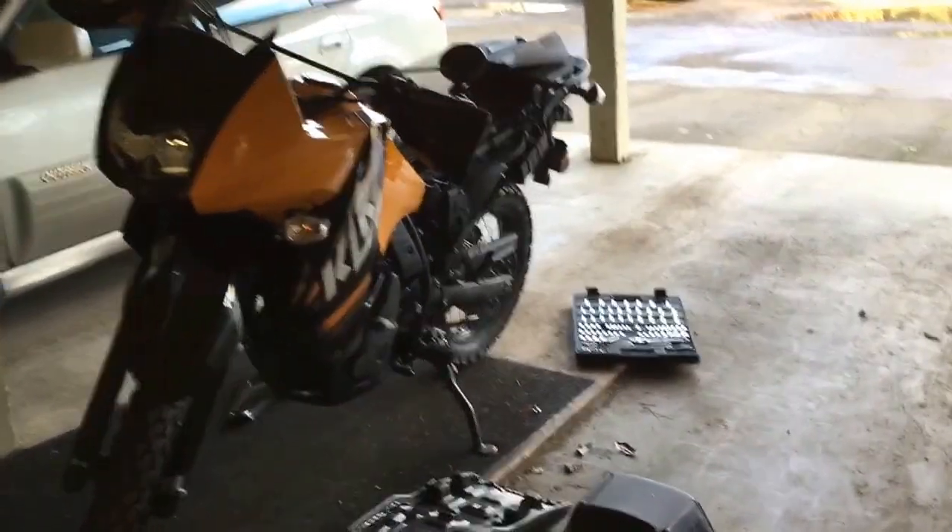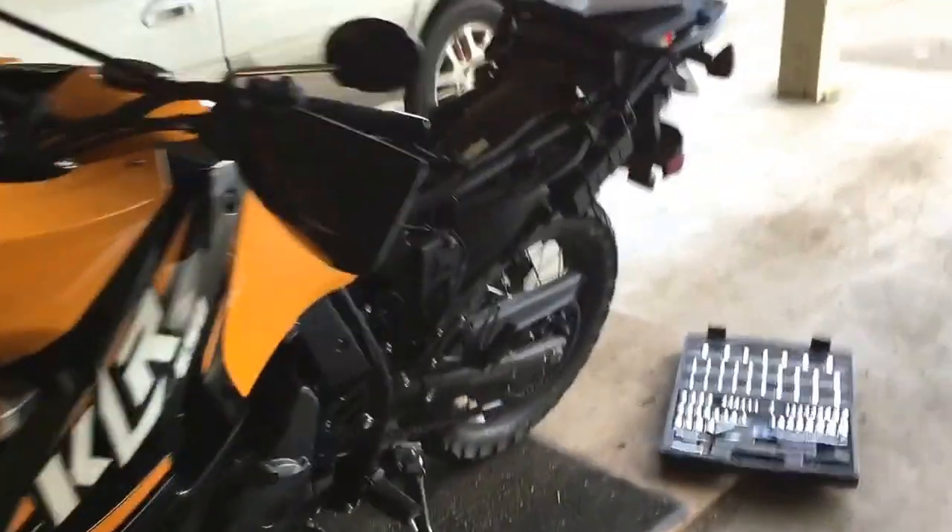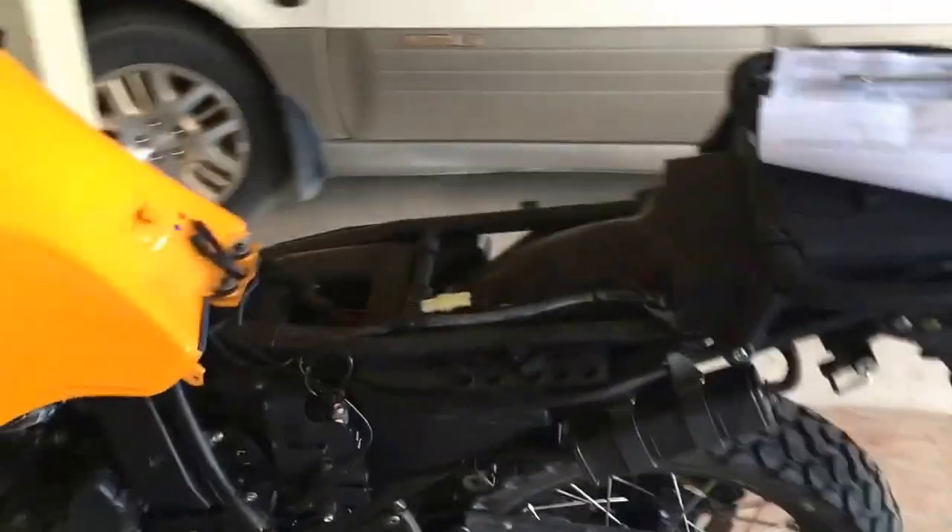Doing a little work today on the Kawasaki KLR. We've got a 2013 model here. I've already removed the seat, and we're putting on a Saddleman gel channel seat.